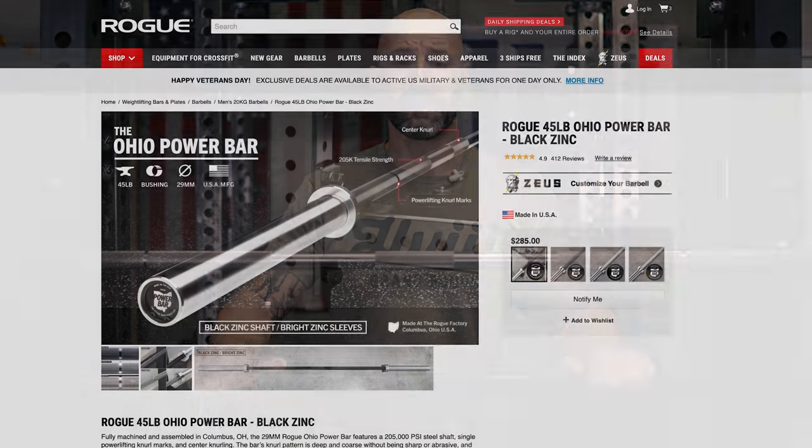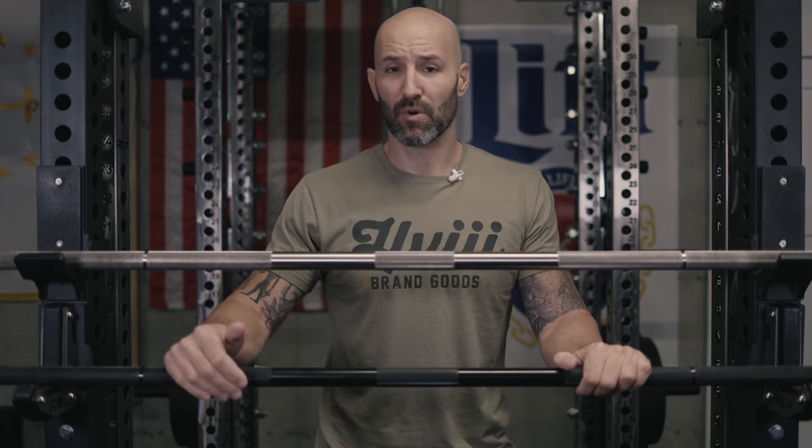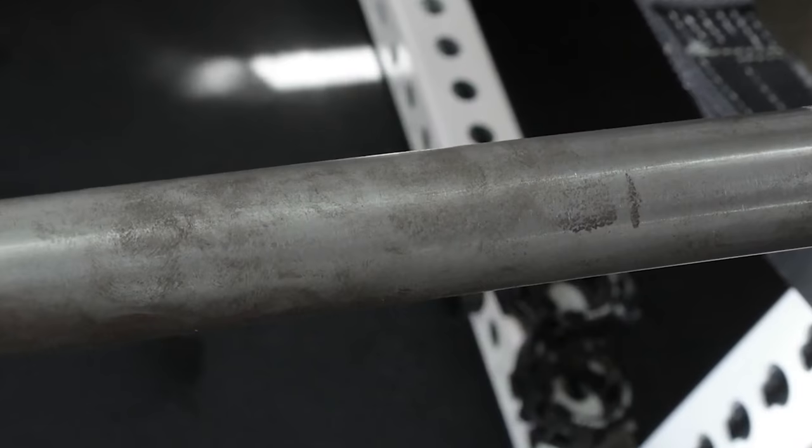We're going to be using a black zinc and a stainless steel bar. I'm using black zinc first because it's the most popular version of the Ohio Power Bar — it's the first finish I bought. It also tends to be one of the most affordable at $285, just $20 more than the bare steel version. Most people shy away from bare steel because they're afraid of the maintenance or upkeep it might require.